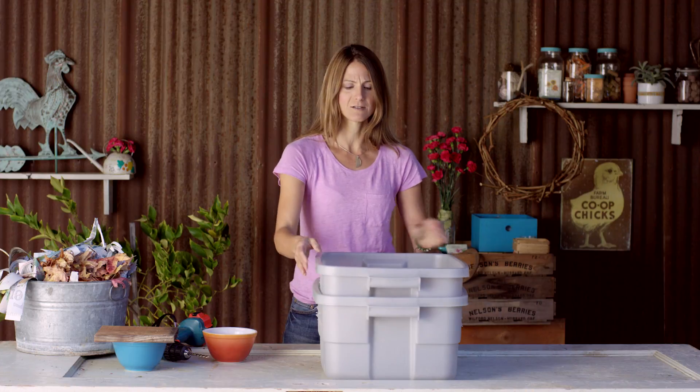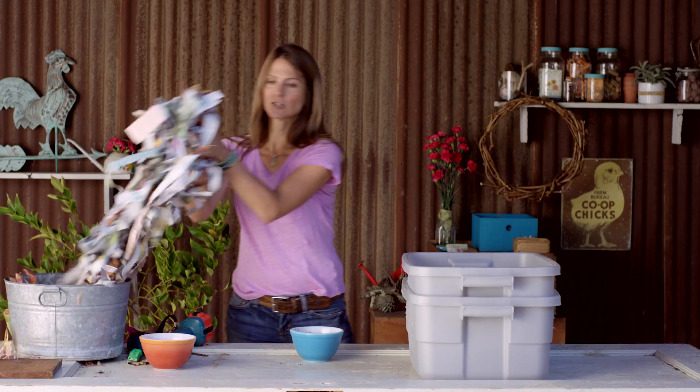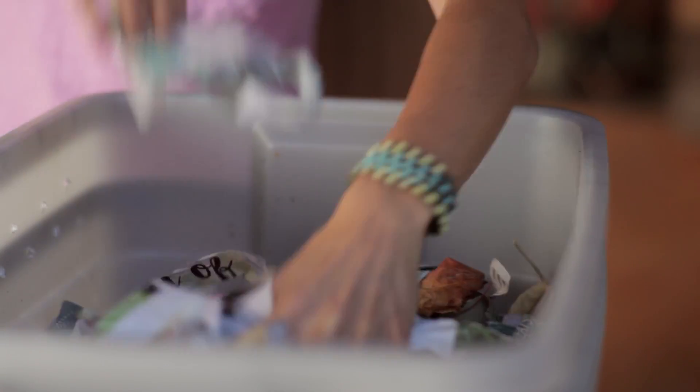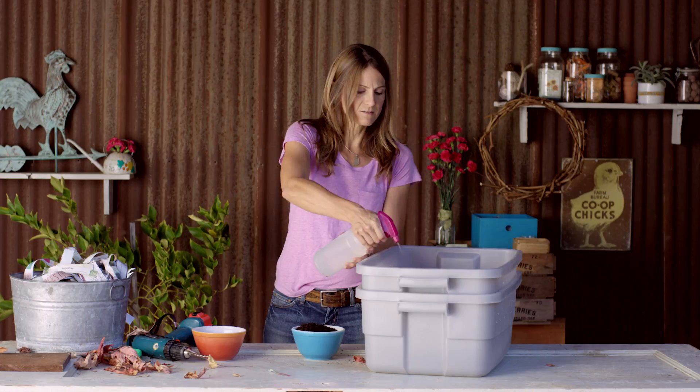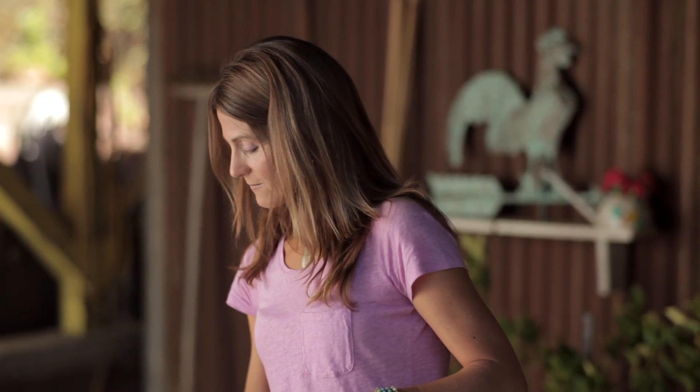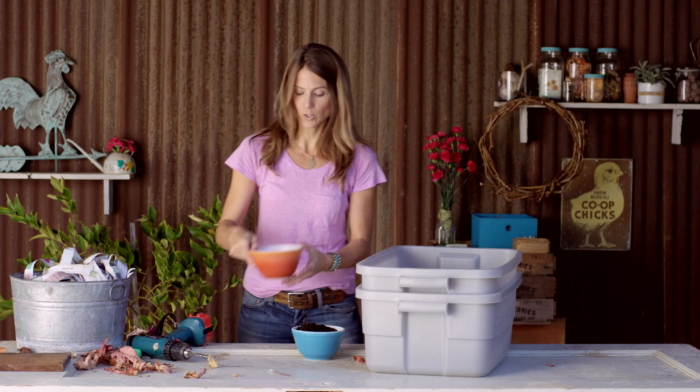To make the bedding, I'm going to be using shredded newspaper and leaves. Because believe it or not, worms will end up eating the bedding besides the kitchen scraps. I'm going to start by filling it about one third full. Worms live in a moist environment, so their bin needs to be moist as well — once that feels like a wrung out sponge, not too wet, not too dry.